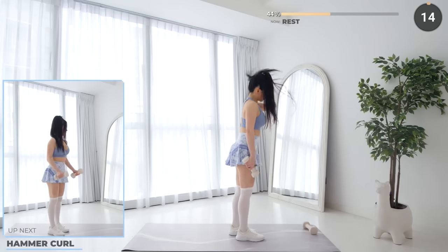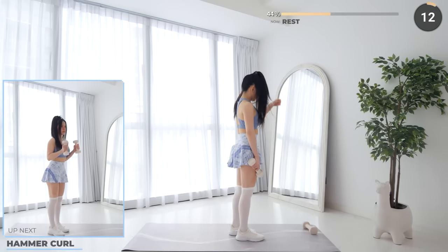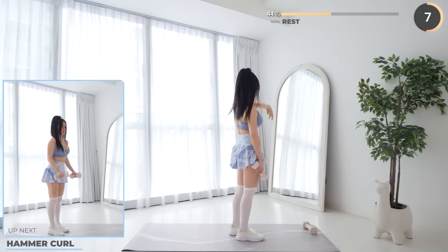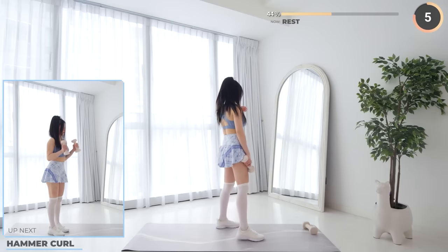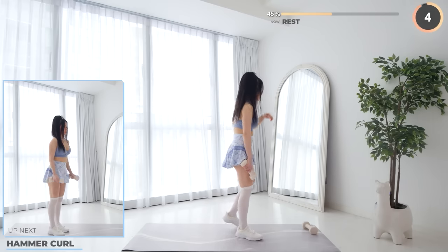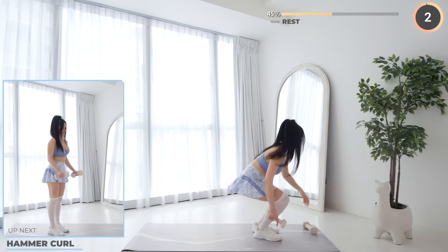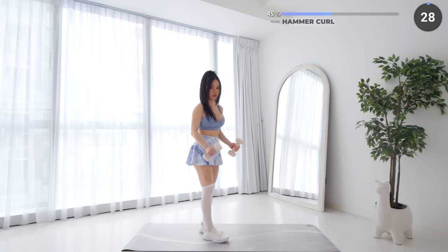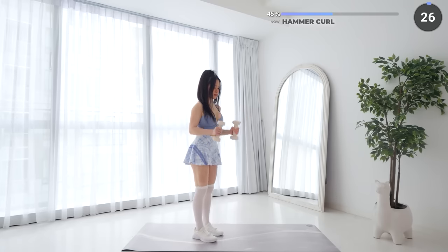Rest up everyone — pick up your other dumbbell and we'll have hammer curls to finish off set one. Stand upright with dumbbells in both hands, then curl your dumbbells up by bending at the elbow. Keep your upper arm stationary.